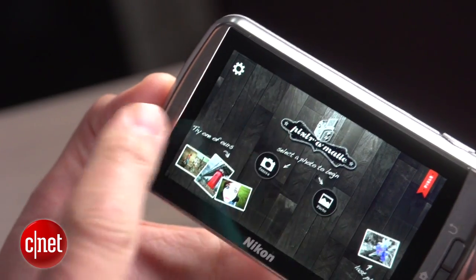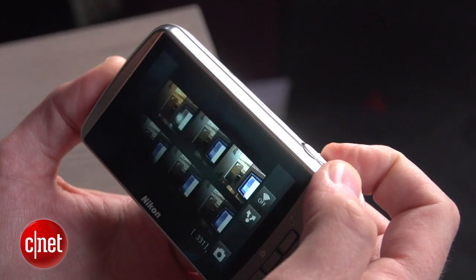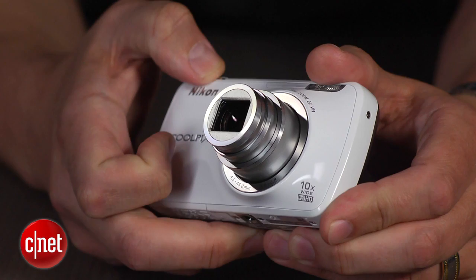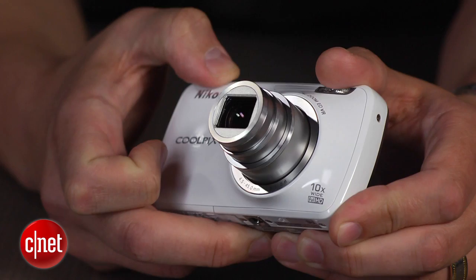But perhaps most importantly, you can upload photos over Wi-Fi to your favorite sharing sites, as well as take advantage of any shooting or editing apps. When you don't have Wi-Fi access, you can use an app to connect to an Android or iOS device and send photos to it to upload.